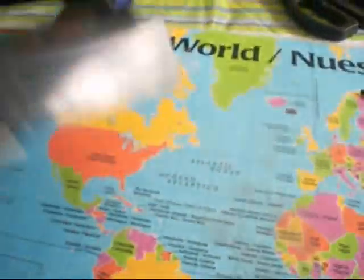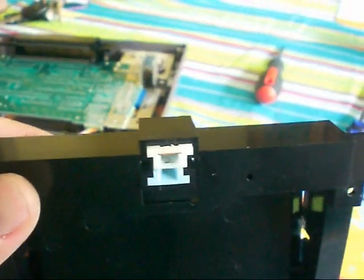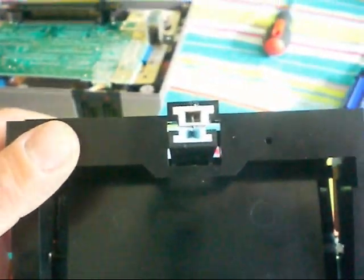We couldn't figure out why it refused to latch. After doing some research and looking at how it works — I don't know how well you're going to be able to see on here — but you've got this little pin that runs in there and it wasn't making a good connection. After researching for a little bit, we discovered something that I'll show you here, once I have a chance to take it apart.